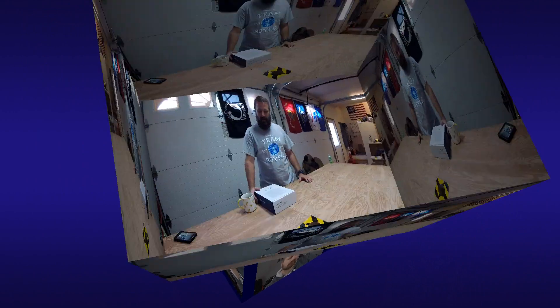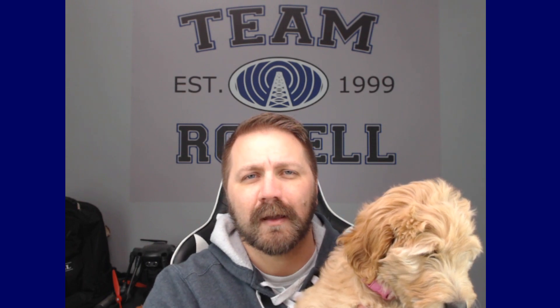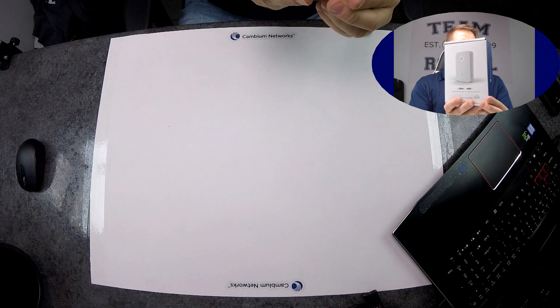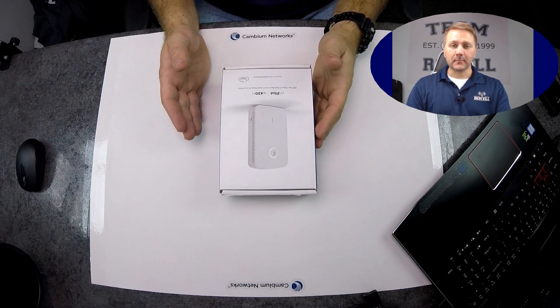It's time for another unboxing. It's Brett with Team Royale here to do another unboxing today from our good friends at Cambium Networks. Today we're also introducing our newest Team Royale member — Aria the golden doodle. We're here to unbox the cnPilot e438. It's an 802.11ac Wave 2 dual-band Wi-Fi wall plate access point. Let's dive right into it.